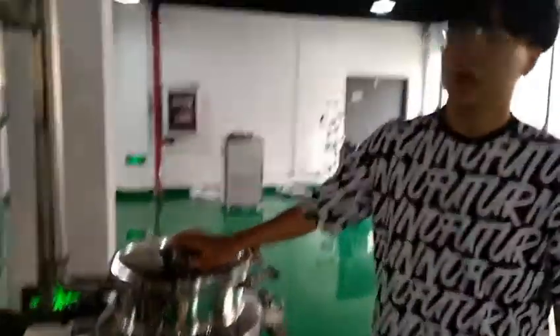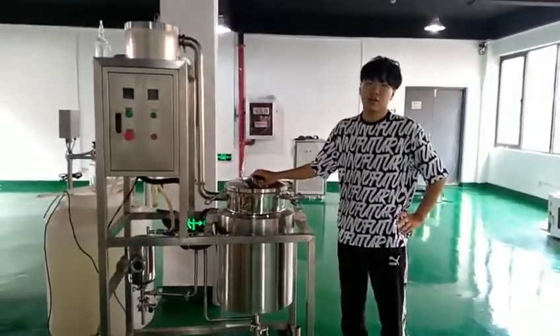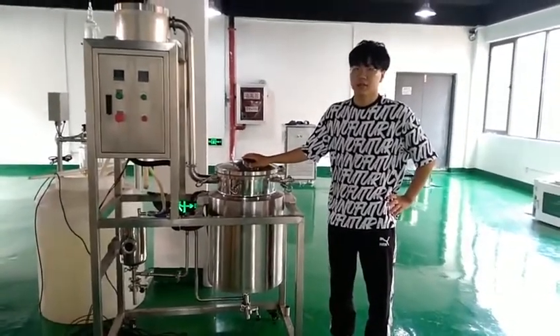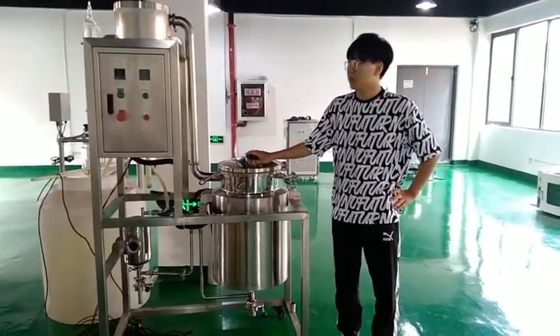This essential oil extraction machine can be used to extract some flowers, plants, leaves, and woods. I hope you will be interested in our machine.